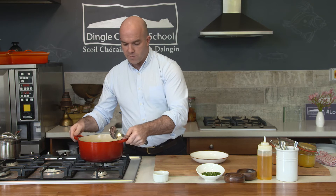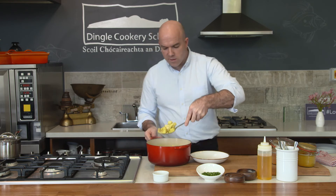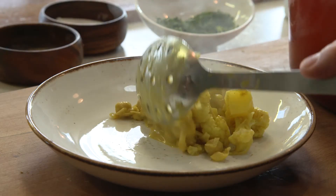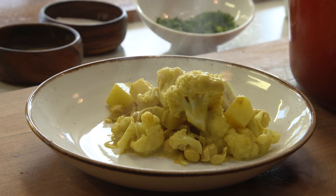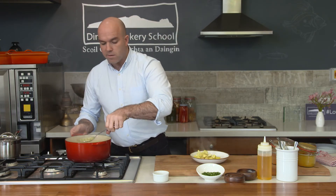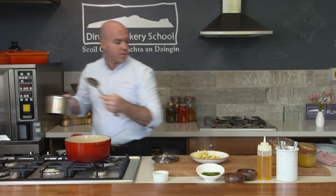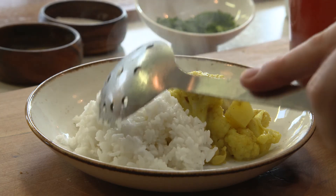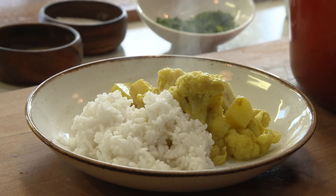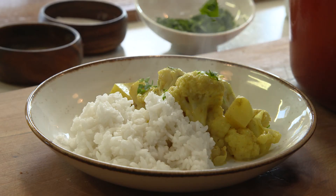I'm just going to bring it over here. Get yourself a nice bit of that mixture — look at that, isn't it just amazing? It's a very simple, very easy dish. Don't ever make it complicated. Feel free to substitute a lot of vegetables in there — maybe a little bit of courgette, or sweet potato or squash. I'm going to serve that with a small bit of steamed rice, and finally just to give it a little bit of freshness at the end, a tiny bit of coriander sprinkled over the top.